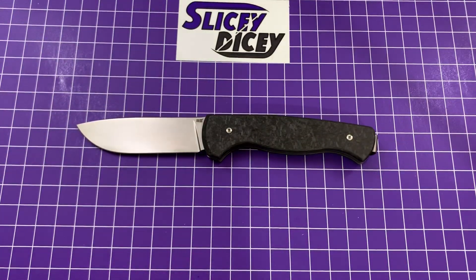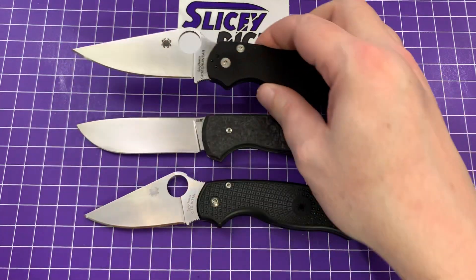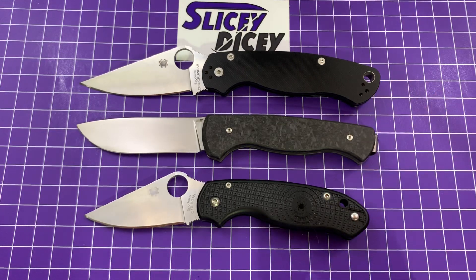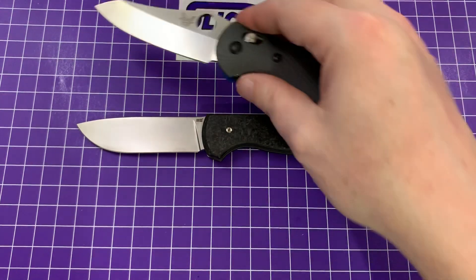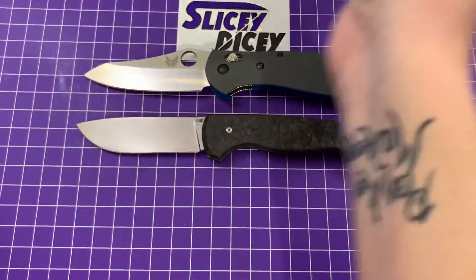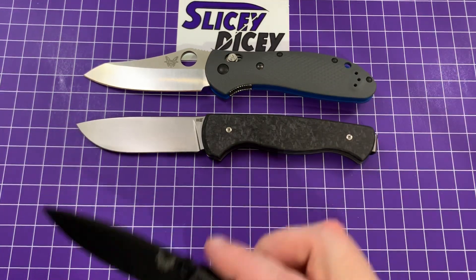For size comparisons, we'll do a couple of our usuals just to show this is a normal, full-size EDC knife that just happens to be a slip joint. We have the Spyderco Para 3 and Spyderco PM2. You can see it's about almost exactly PM2 size but you're getting even more cutting edge. Next up, the Benchmade Griptilian — this is the full-size — very similar to that, and the full-size Bugout. You can see it's about the size of a Griptilian.